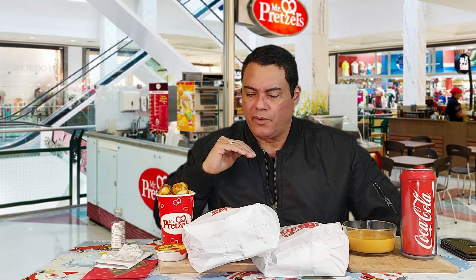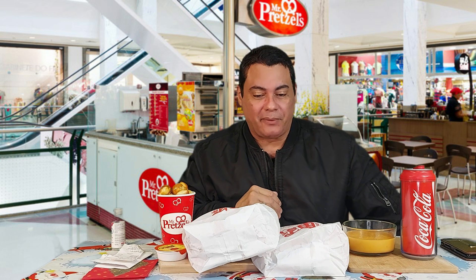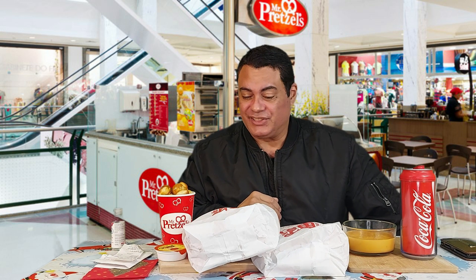Hi everybody and happy new year! It's me, your brother Paul. Guys, we're having a mug band! We're starting the year with a mug band from Mr. Pretzel, so go ahead and check this out.